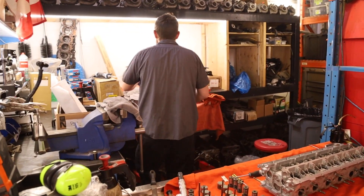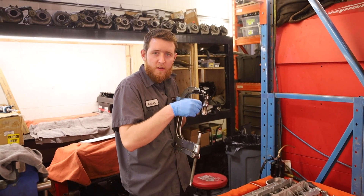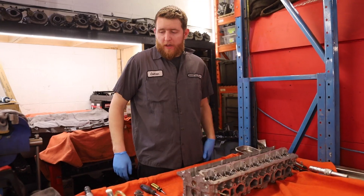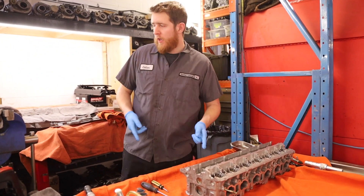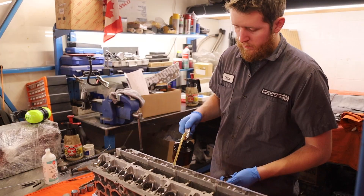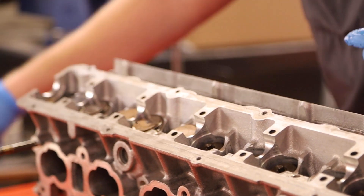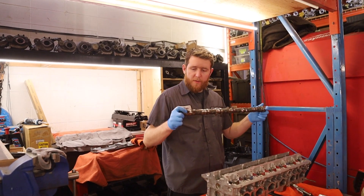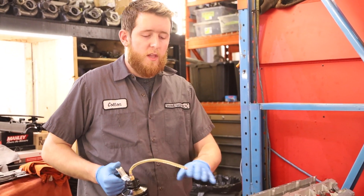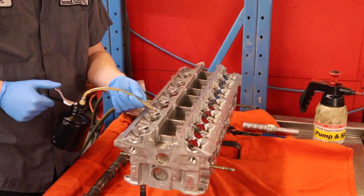Now we can put it back on the stands and install the buckets, install the cams, and measure for shims. Next up we're going to be installing an RB camshaft. Because we're going to be shimming the cylinder head in a later video, I'm only going to use a lighter assembly lube so we don't make a mess while measuring. A little bit of lube on all the contact points — shims, cam journals.